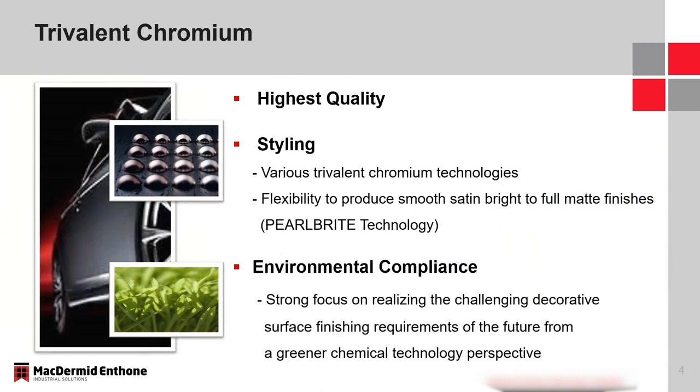When McDermott Anthem thinks about bringing trivalent technologies to market, there are three very strong points. First is OEM performance and quality — any trivalent chromium technology must be of the highest quality, meeting or exceeding current OEM specifications. Second is styling — there are various trivalent chromium finishes available ranging from white to dark, and I'll talk about those different color options.